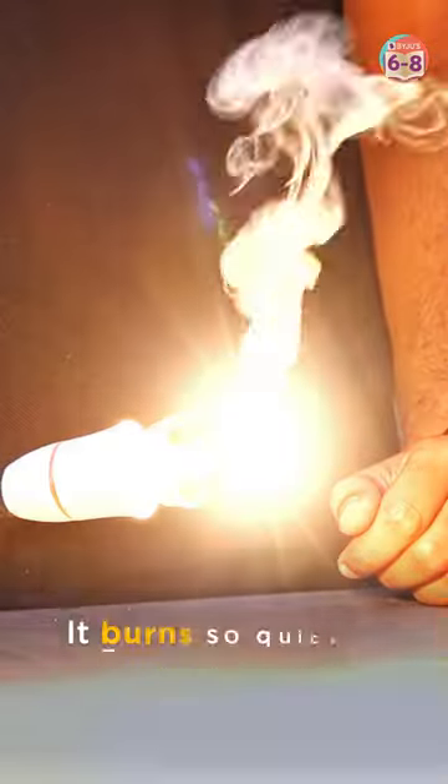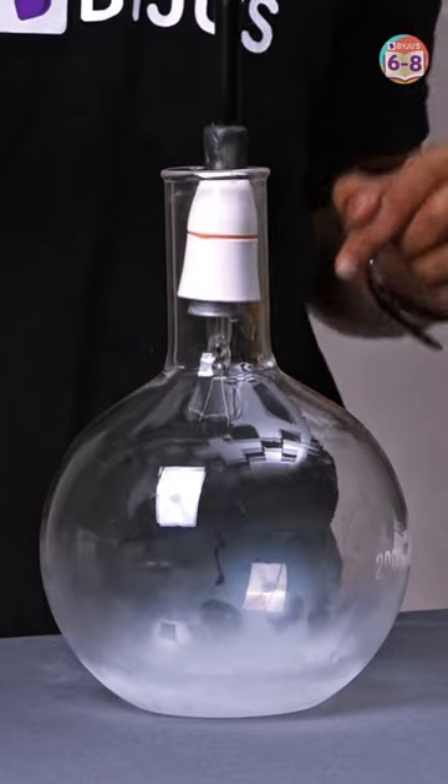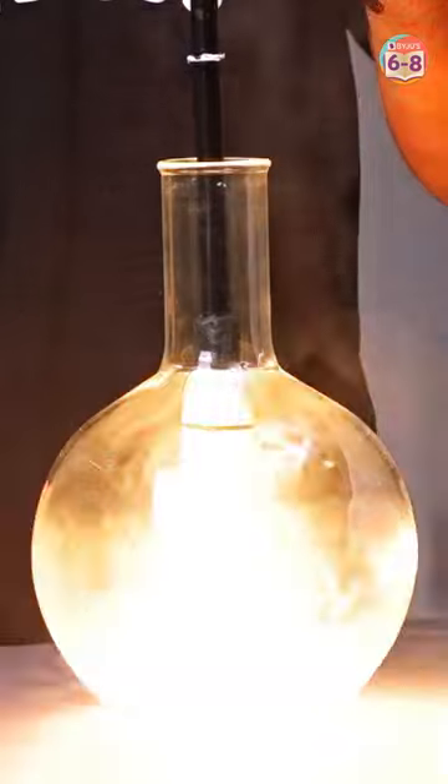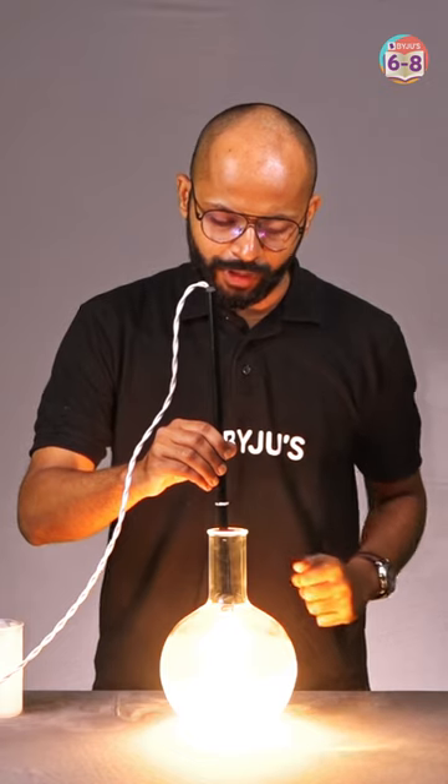Whoa, it burns so quickly! Now let's see what happens when we insert this bulb without the glass casing into liquid nitrogen. Will this hot filament survive this test? Look at this — so beautiful!